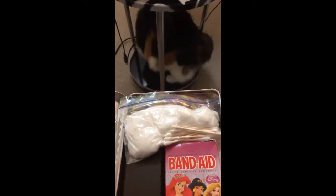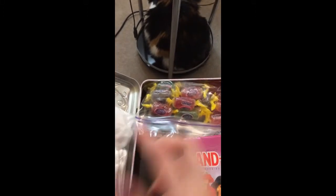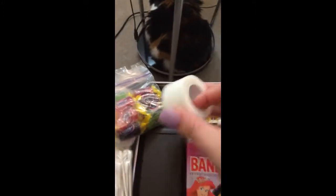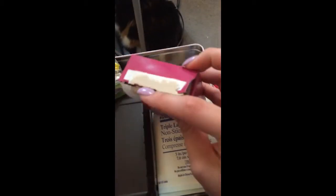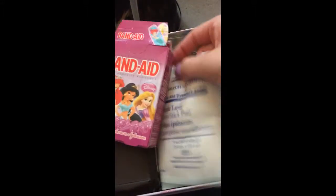I finished the little first-aid kit and I'm going to show you the final product. I added some other stuff — a snack-sized Ziploc bag with cotton swabs and the super-sized cotton balls, some Jolly Rancher candies, a little bit of medical tape, and in this box I added some plain gauze pads and some really big gauze pads as well.